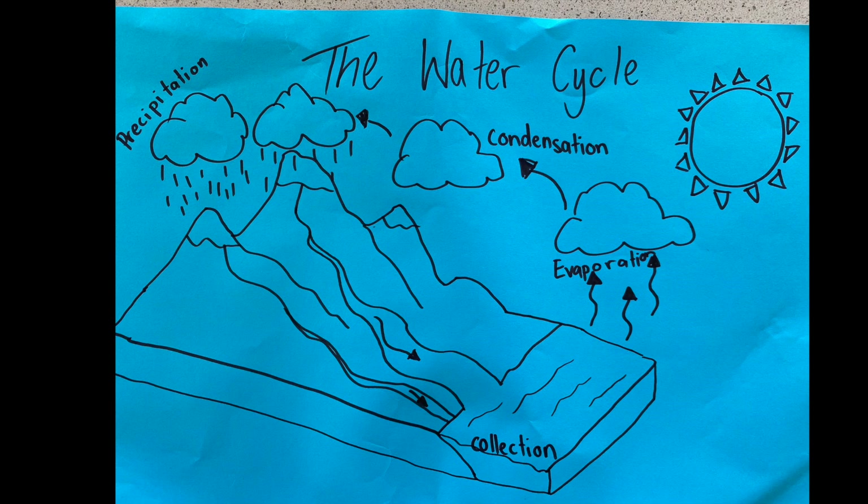First, here on the right you can see evaporation. Heat from the sun causes water on Earth — in oceans, lakes, and rivers — to evaporate, turning from a liquid into a gas. When that happens it rises into the sky, and this water vapor collects in the sky in the form of clouds.